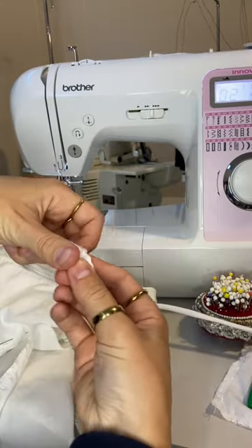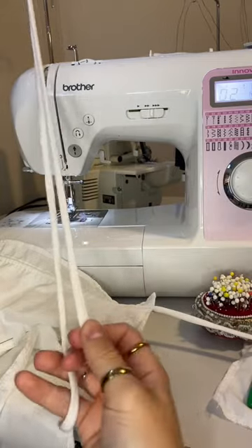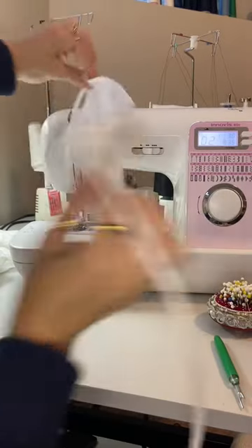To finish my straps, I used a safety pin to turn the fabric right side out, and then I fed the strap through the channel I created.